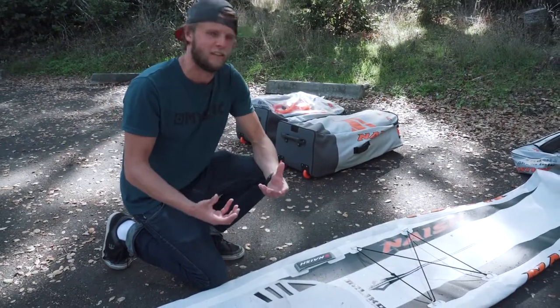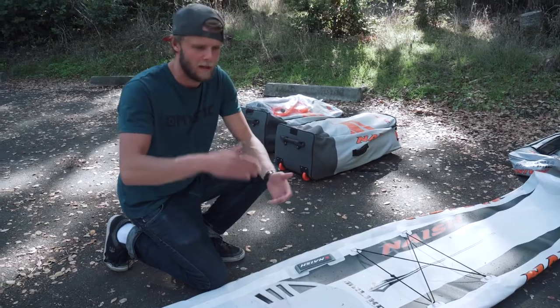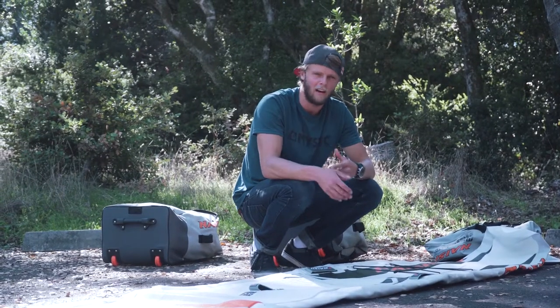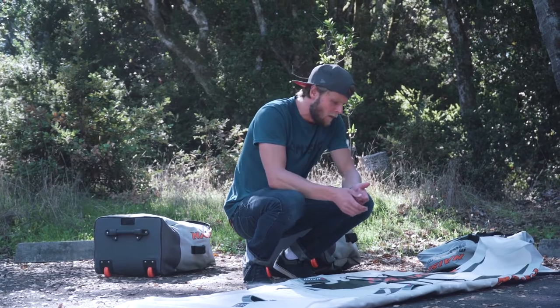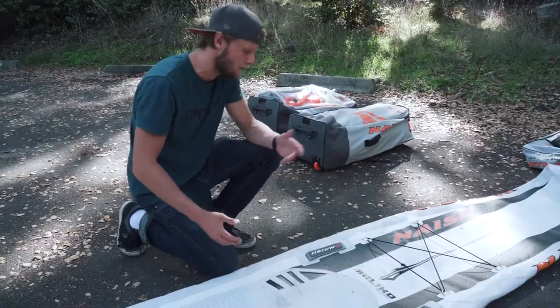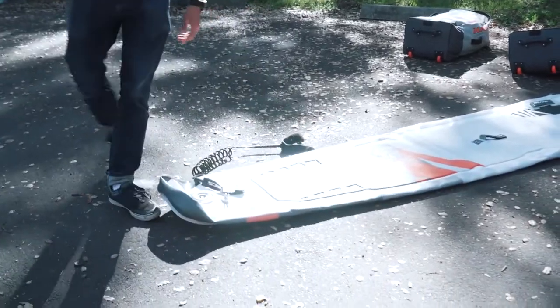For me, I love a stiff board — a stiff race board with minimum flex is what's going to be fast. We all know with inflatables we think it's just like a sloppy banana, but with these infused carbon stringers it actually makes the board super stiff. Stiffer is better.